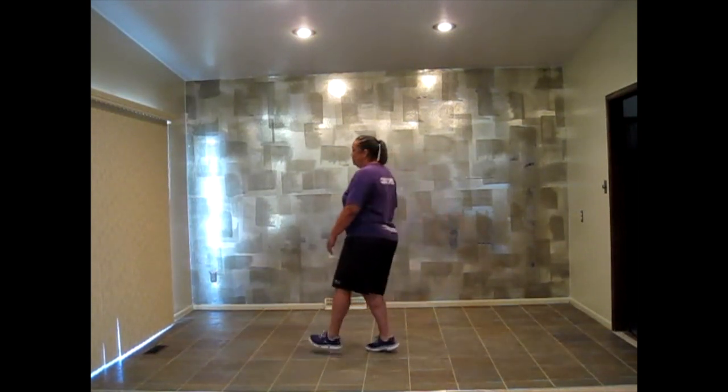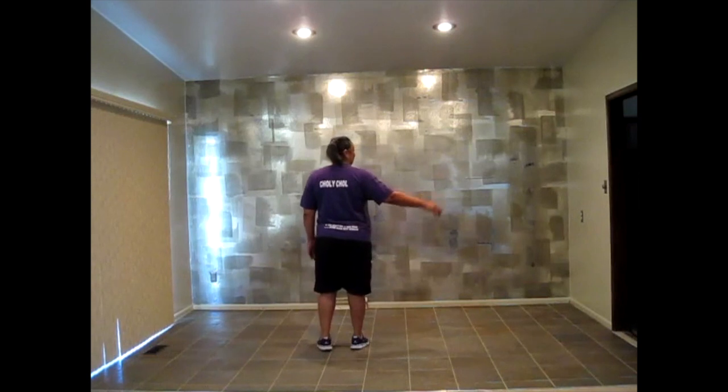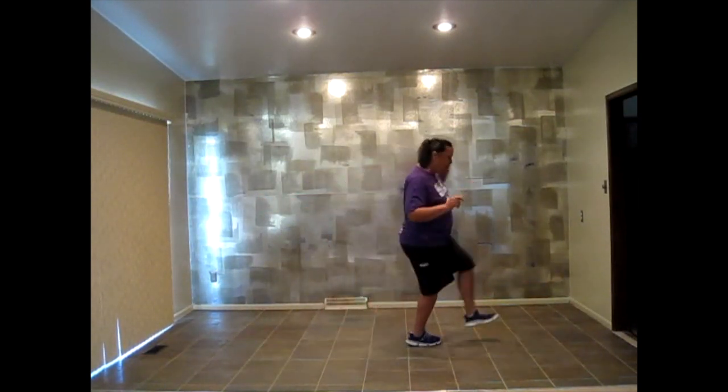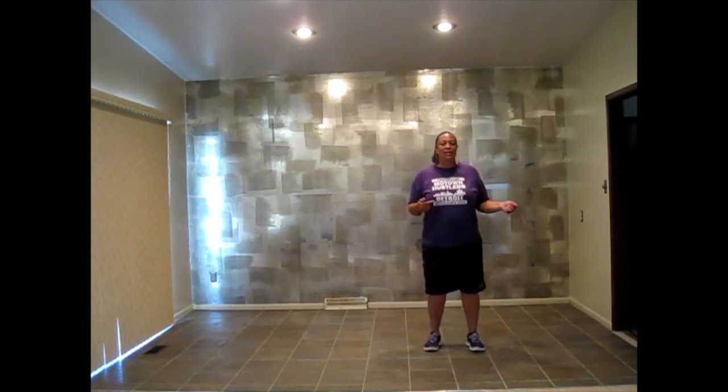Now turn around. The dance starts out with your right foot going to your right, so you're going to go right, left, right, sub, left, right, going into a half turn.